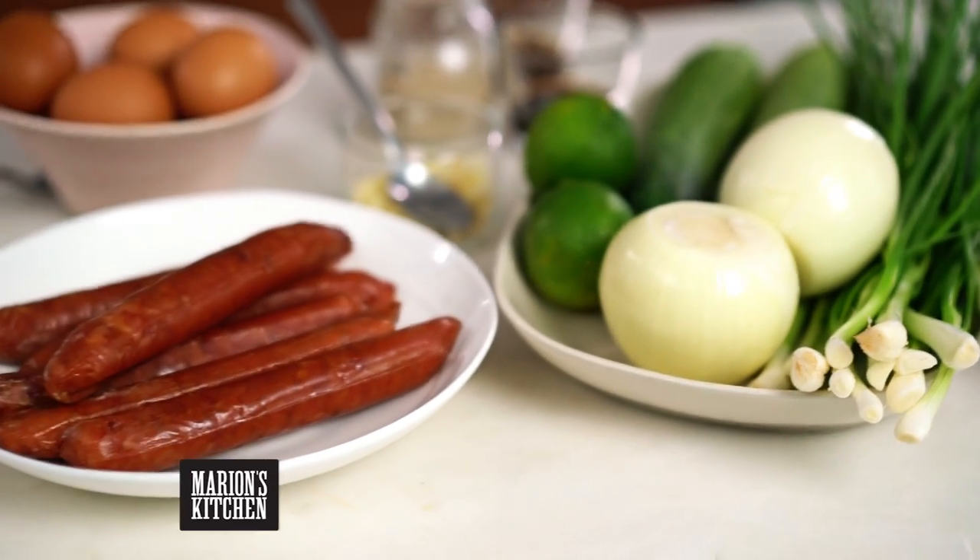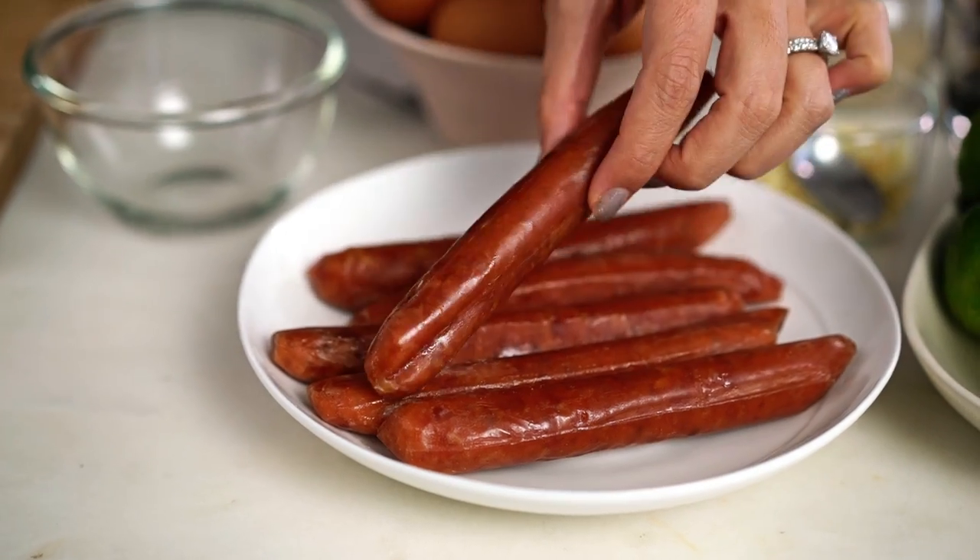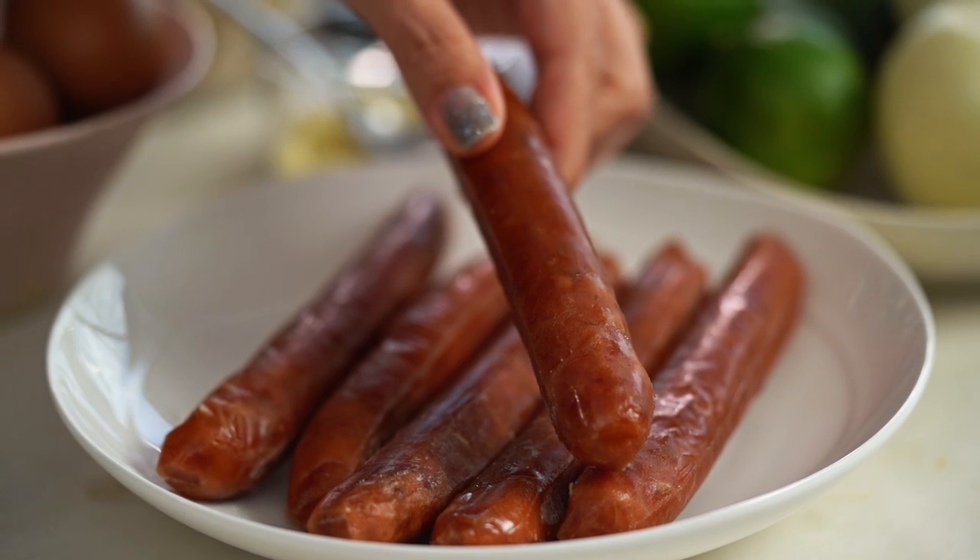Let's get started on the Chinese sausage part first, because this is the real crux of this recipe for me. This is the Chinese sausage, also called lap chong — it's a sweet pork flavor, a cured pork. It's shelf stable so you can find it in the Asian section of a lot of supermarkets, or from your Asian grocer, or try online as well. It's really worth seeking out — nothing else really has the same flavor.